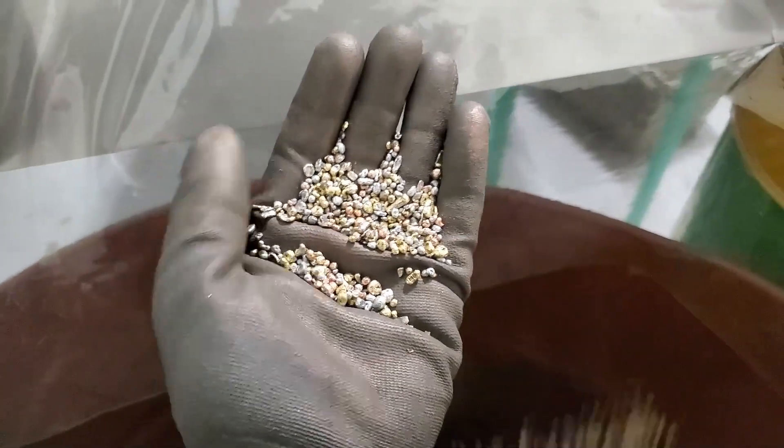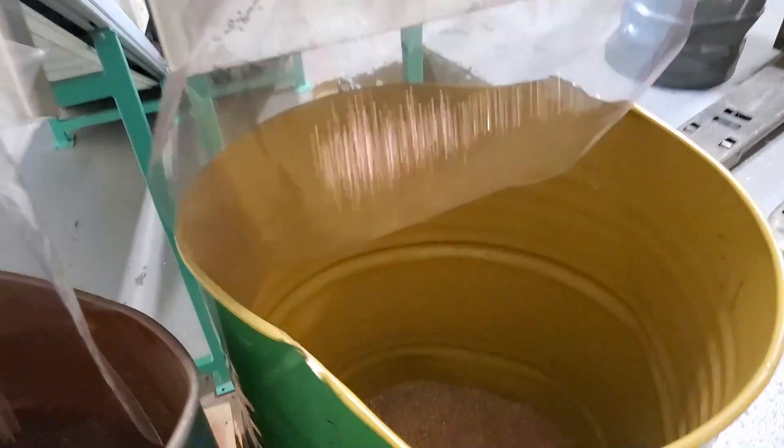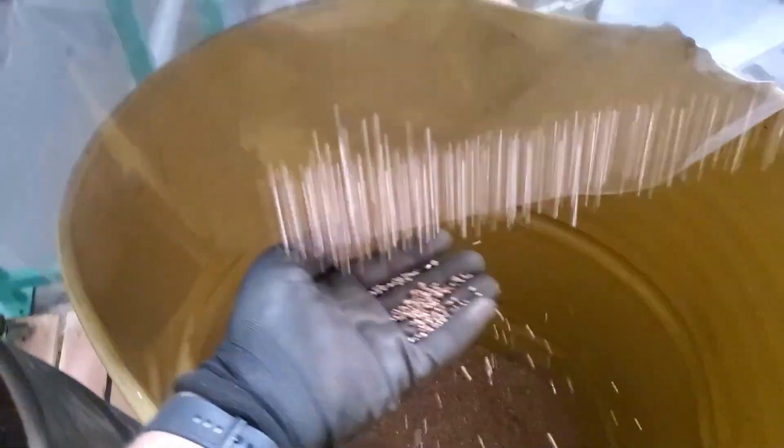Over here you can see the brass and the aluminum. This is just really clean copper.